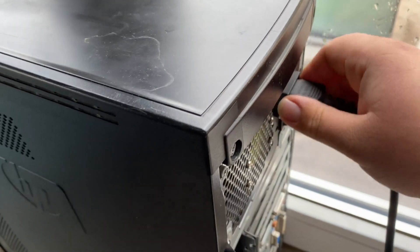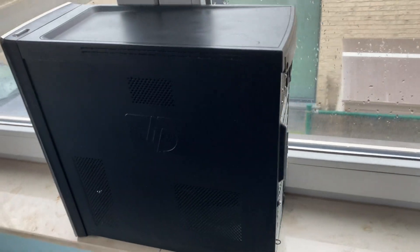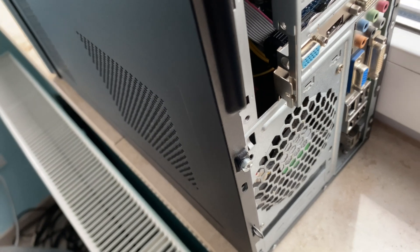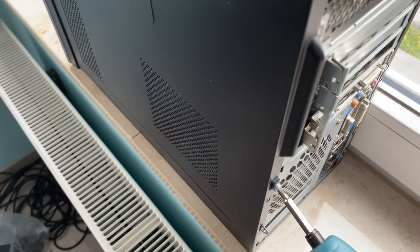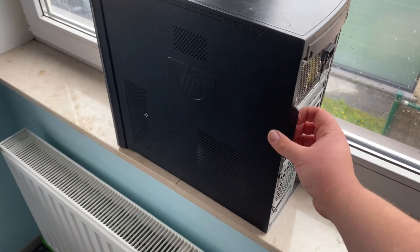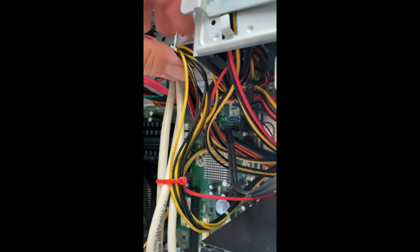Let's get started. Unplug the power and everything from the case. We first look for any screws on the case and remove them, then we slide open the case. Now we look for the wattage of our power supply to check if it can handle the graphics card and if we have a 6 or 8-pin connector for our graphics card.